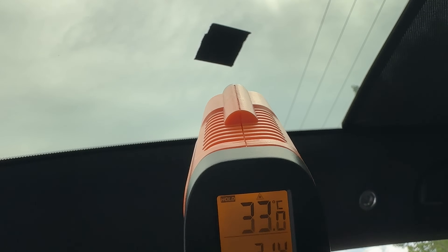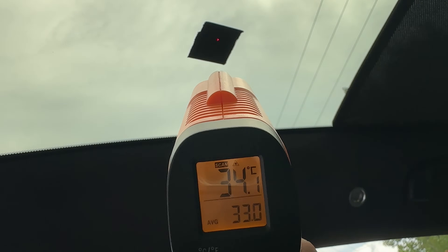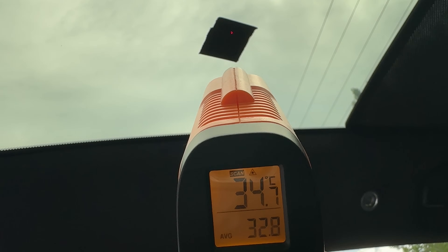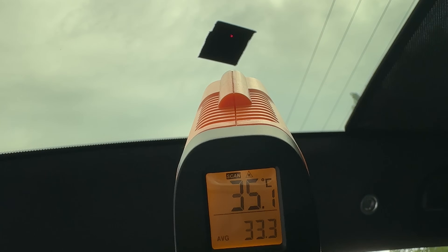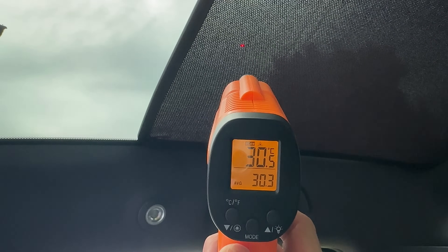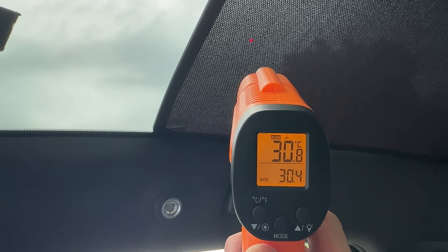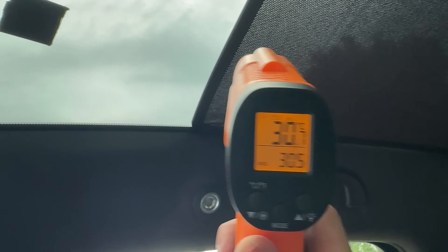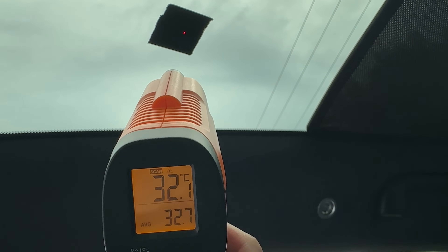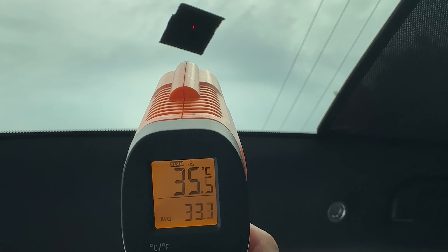Thermometer ready to go with the square of duct tape. Pointing at the duct tape at the same distance as the Model Y — it's telling me about 33 to 35 degrees. Let's call it 35 degrees on the glass. Cutting across to the rear of the car with the shades on, it's 30 degrees Celsius. So there's a five degree difference between the shaded and unshaded sections once it stabilizes.